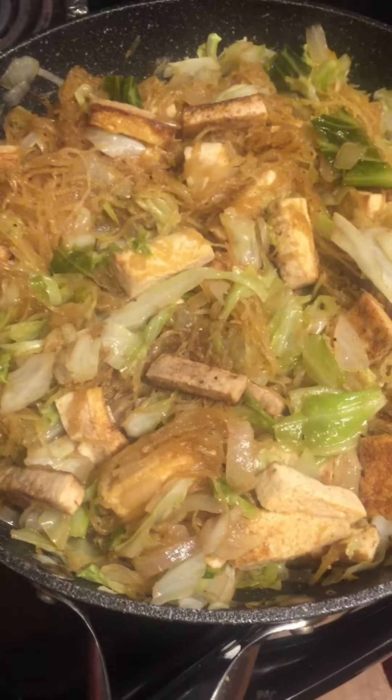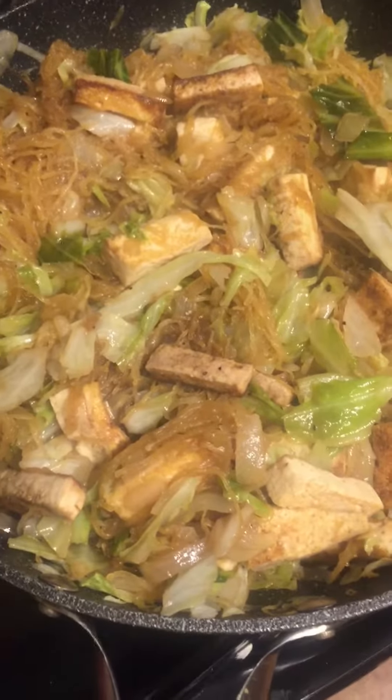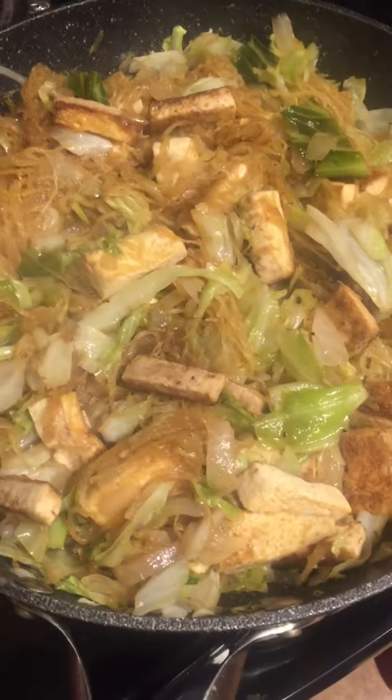And there you have it — chow mein, low carb chow mein. I'll let you know how it tastes. Legit. You gotta try this, guys.